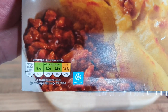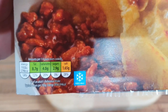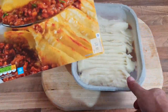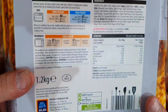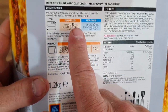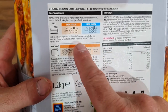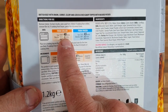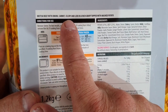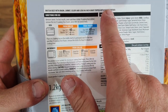£4.39 — there's all the nutrition if you want to have a look. Serves four people. It's not frozen obviously. From chilled it's 40 minutes in the oven, which is already warming up. It's British beef with onions, carrots, celery and leek in a rich gravy, topped with mashed potato.